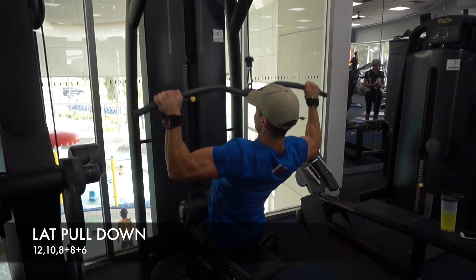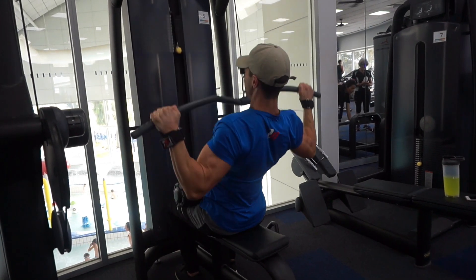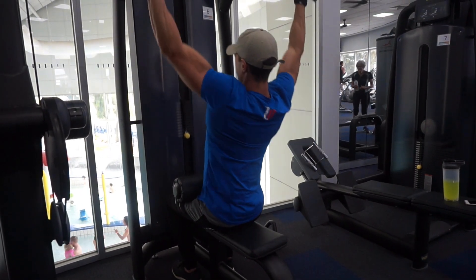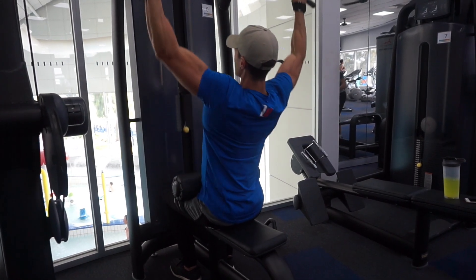The next exercise was lat pull-down. Using those grips, trying to relax the forearms and the biceps and get the lats doing all of the work. On this one we went 12, 10, 8, and then did a double drop set.